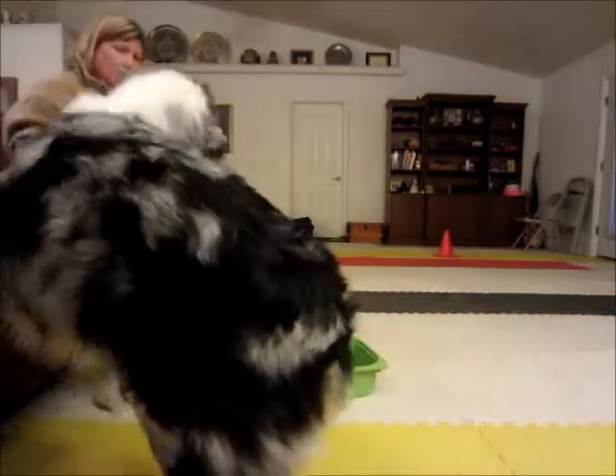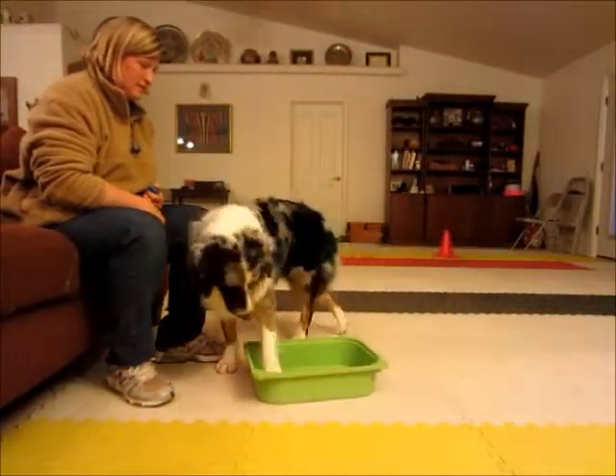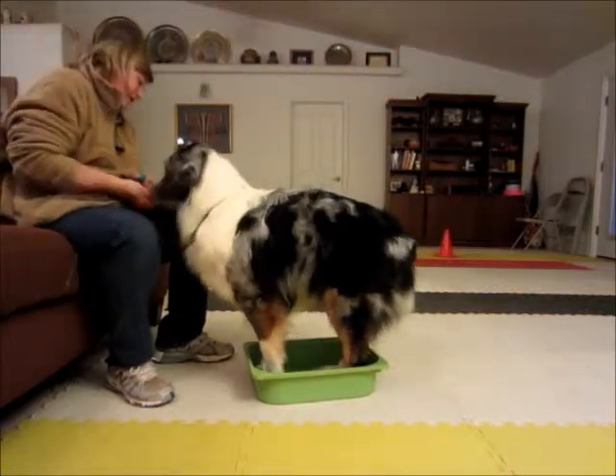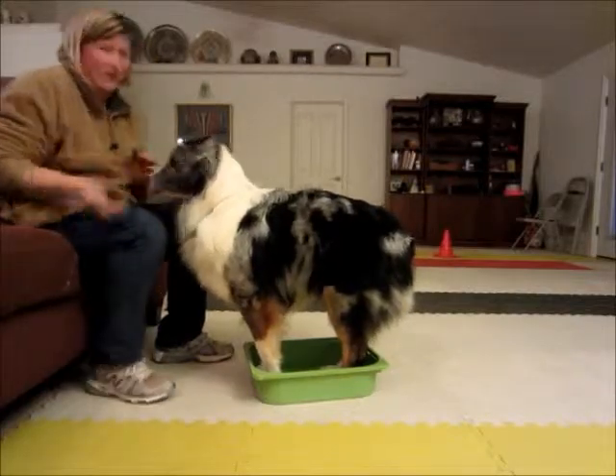That's mine. Excuse you. Good job, Calvin! Yay! Okay, get it.